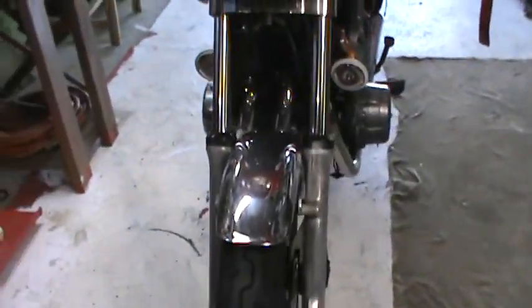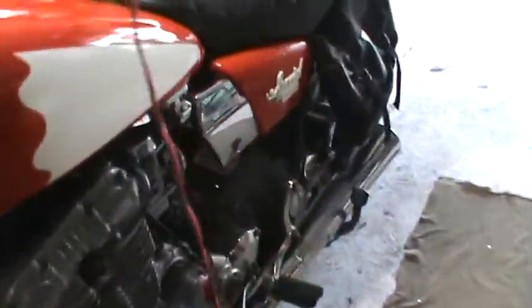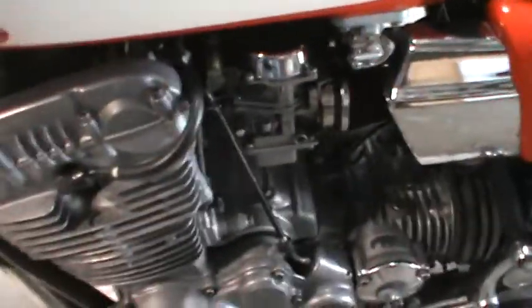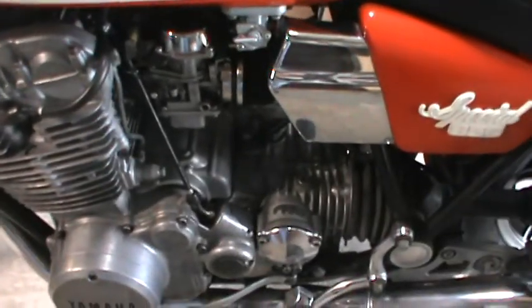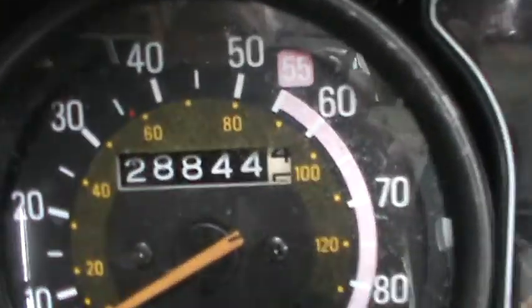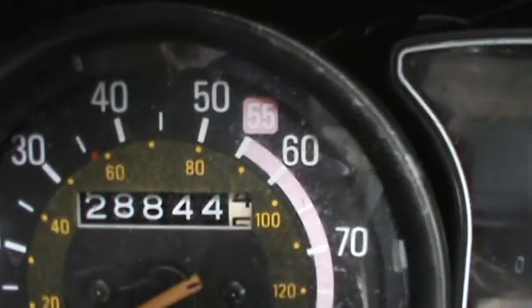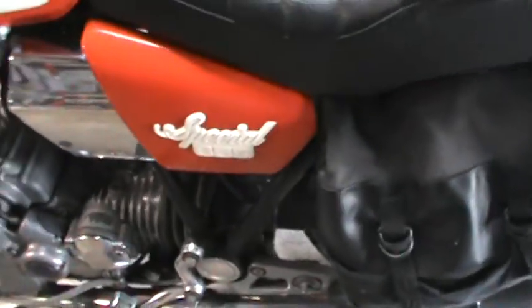We're going to give you a little historical rundown on a 1980 Yamaha XS850 shaft drive. She had 24,000 miles on it when I got it; she now has 28, so I put about 4,500 on last year. But we had to fix the rectifier and the wiring, clean it up a little bit, and change the seat.